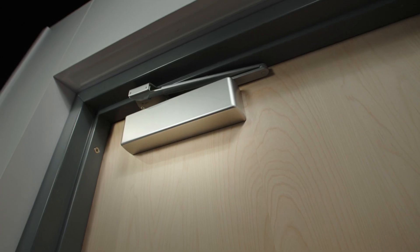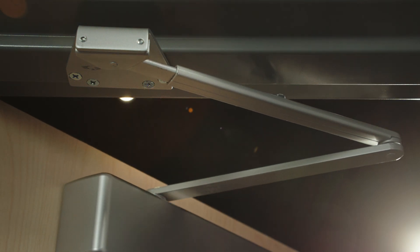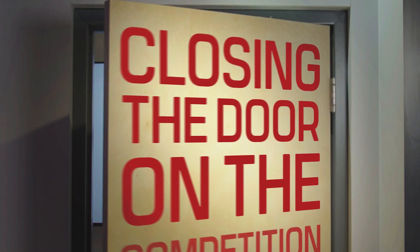Don't take our word for it. See it in action. You'll understand why we believe the EHD 9000 is closing the door on the competition.